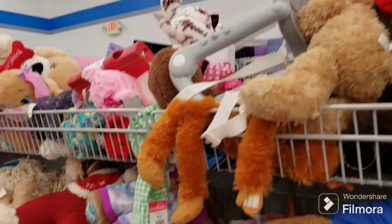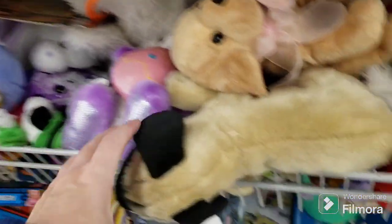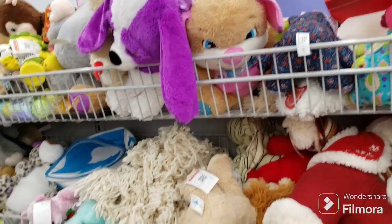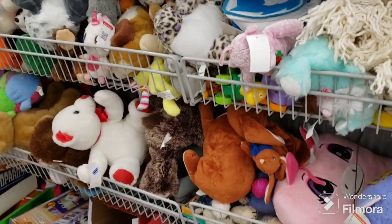Not seeing anything that really sticks out to me here. I have to be really particular about the stuff I get here. That's not a very good representation of a pug. If you guys are looking for certain plush, let me know. Oh, if you haven't already done so, please subscribe to my channel, hit that like, and set the notification bell to all.